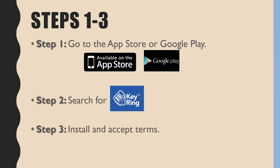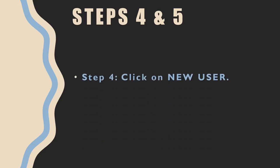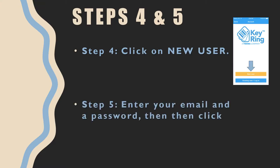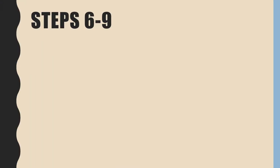Step 3: Install and accept the terms. Step 4: Click on New User. Step 5: Enter your email and a password, then click Create Accounts.